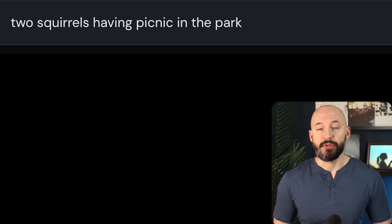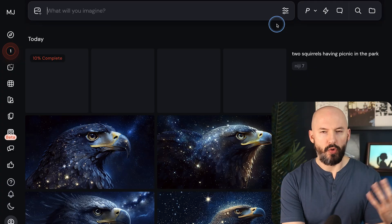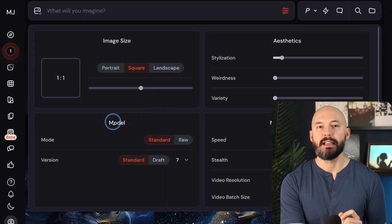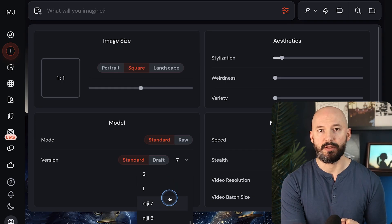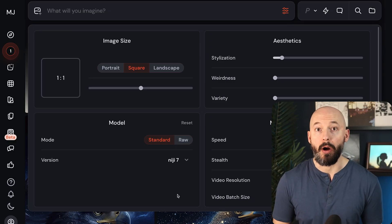If you want to try this yourself, you can type --niji 7 at the end of your prompt. Or if you want to make it easier, go into your settings, then under model find version, click on the dropdown menu, scroll all the way to the bottom, and select Niji 7. Now Niji will be the default model that triggers whenever you type a prompt.